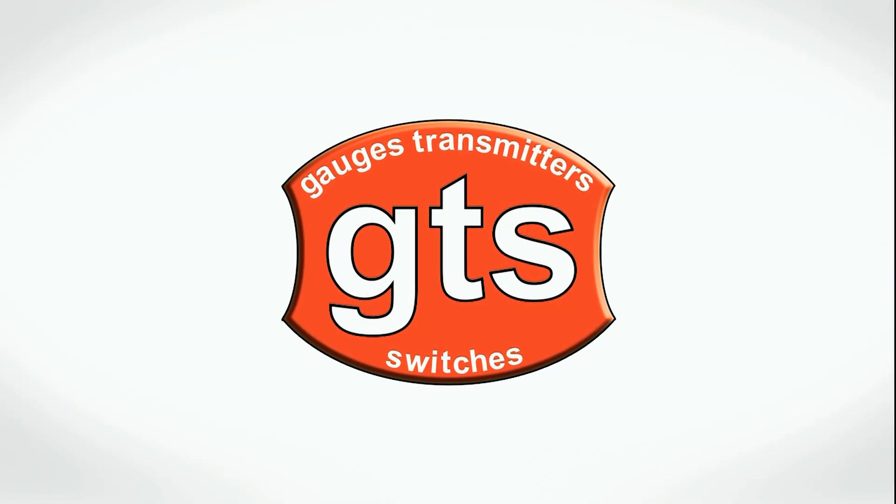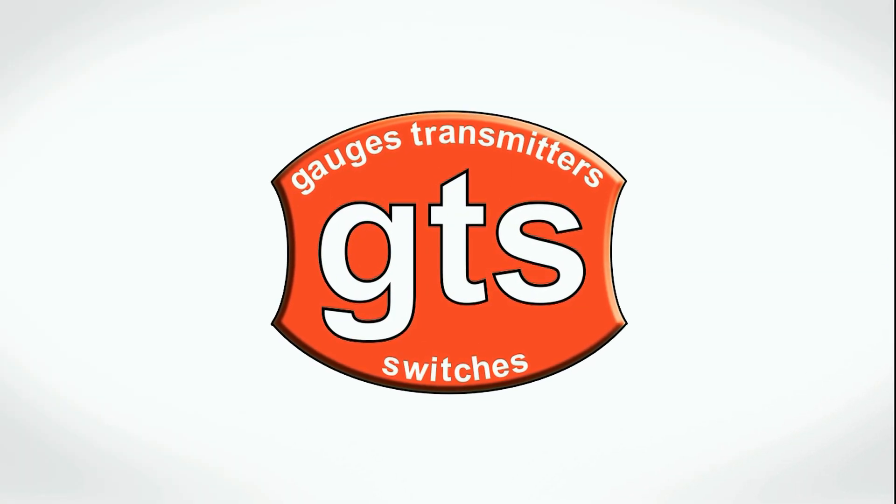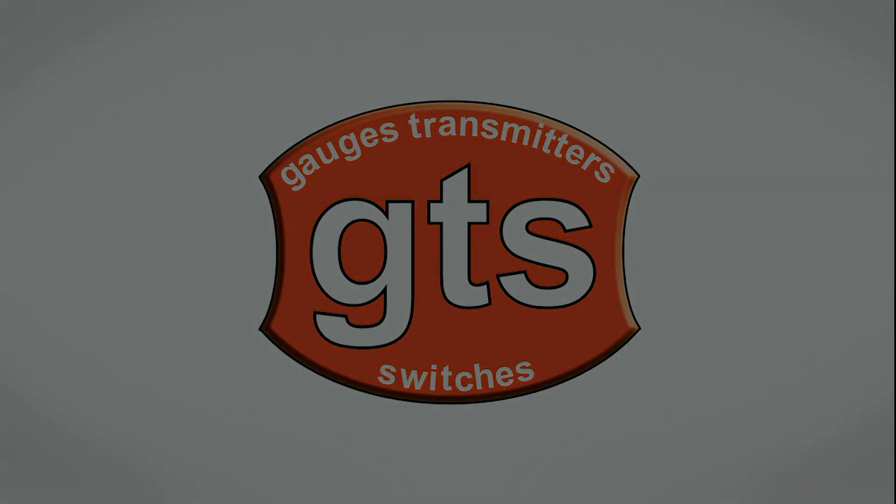This video is brought to you by GTS Gauges Transmitters Switches, your first choice for industrial instrumentation.